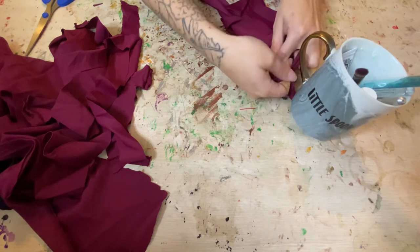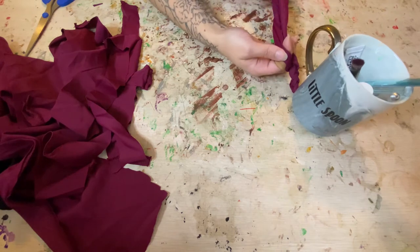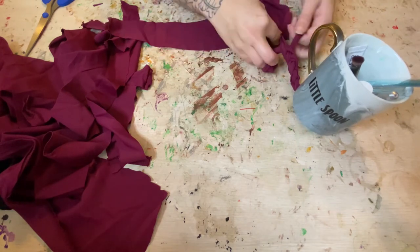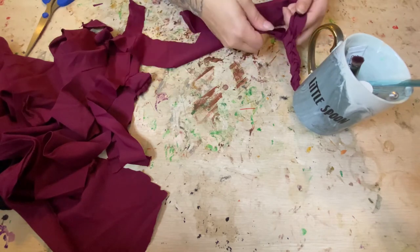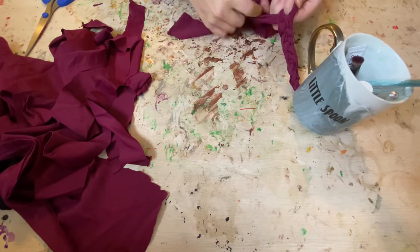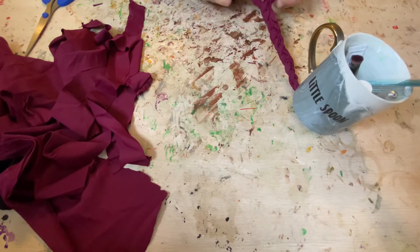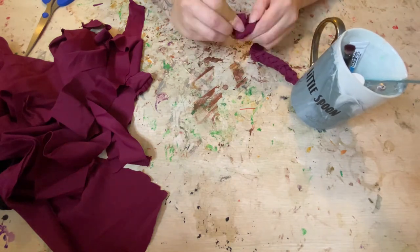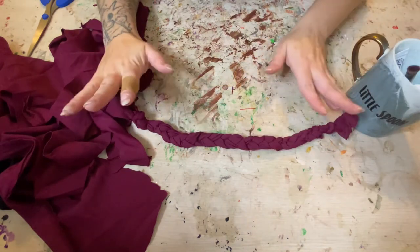I'm just going to tightly braid this. They're tight braids but I'm leaving the fabric loose — I'm not pulling the fabric tight, but I am making sure my braids are packed and pretty tight. Oh yeah, that's looking good. Okay, there's that one — let me do the other one.